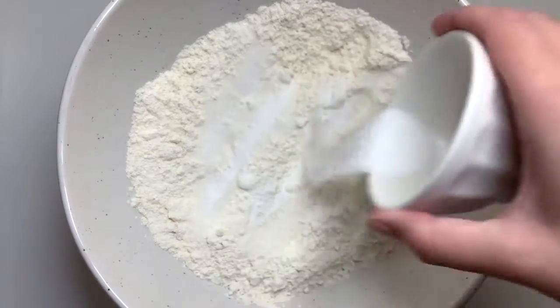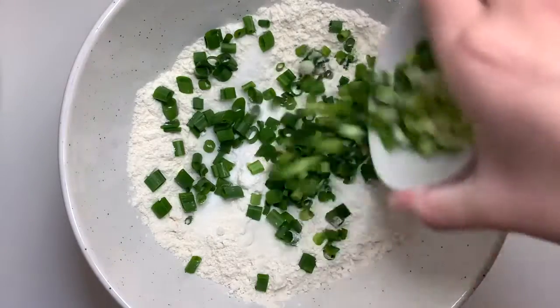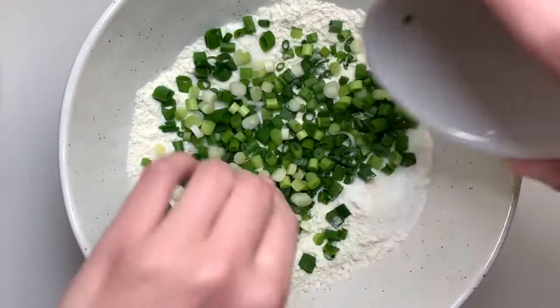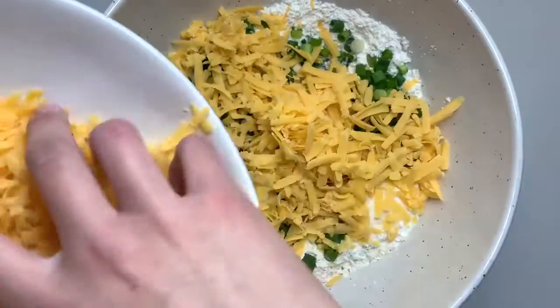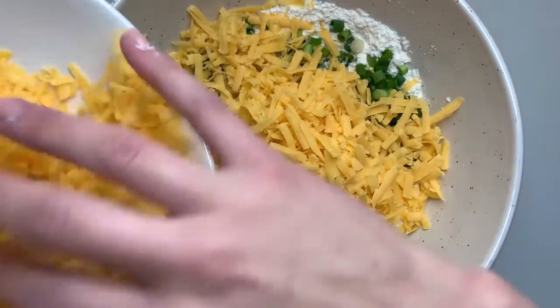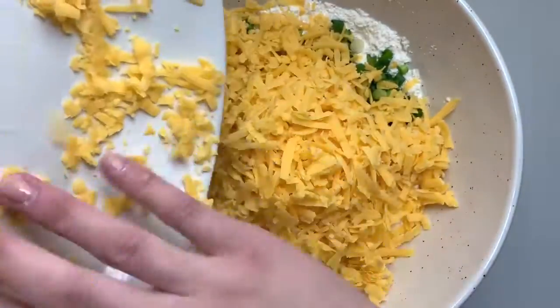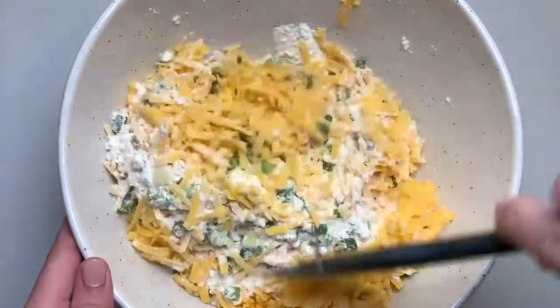To my bowl I've added in some Weisenberger Mill all-purpose flour, some salt, a little bit of sugar, some baking soda, and then we're adding in our thinly sliced green onion. Next we're going to add in some shredded cheese — I shredded this on my own because I find that the melt is better, so I do recommend that you shred it if you can.